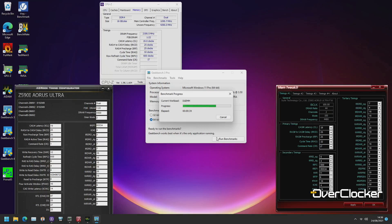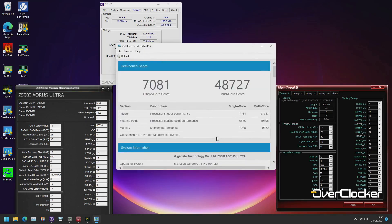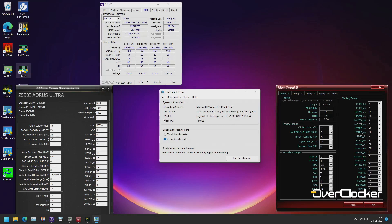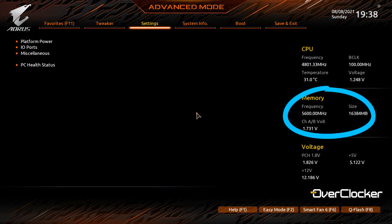Frankly, the tighter primary timings at 1.6V aren't worth it, so I'd recommend sticking with 4400. I also realized I tend to use boards designed for high-speed memory, but that's not most people's situation. Most of us have 4-DIMM boards, and the experience can be very different from a board tuned for overclocking. This review is more representative of what most users will actually encounter.